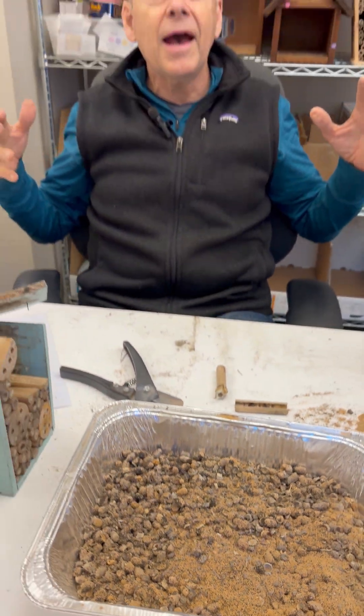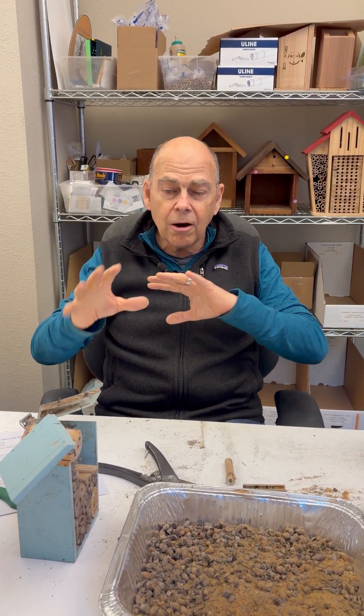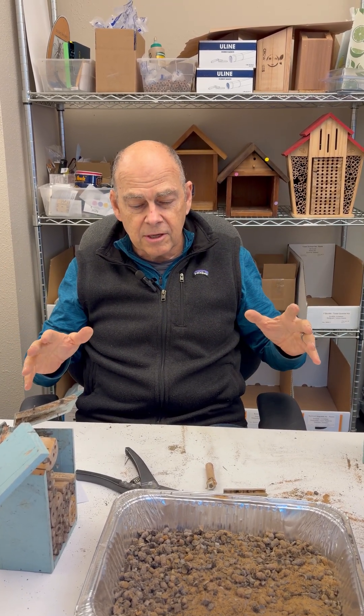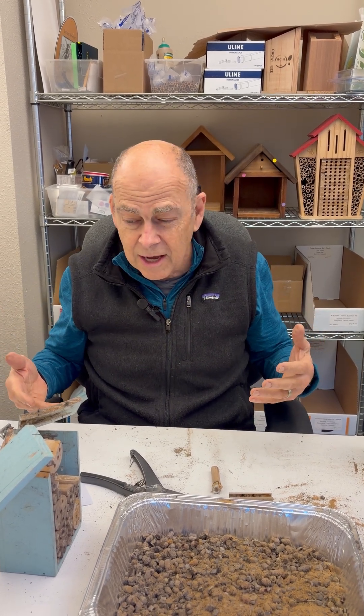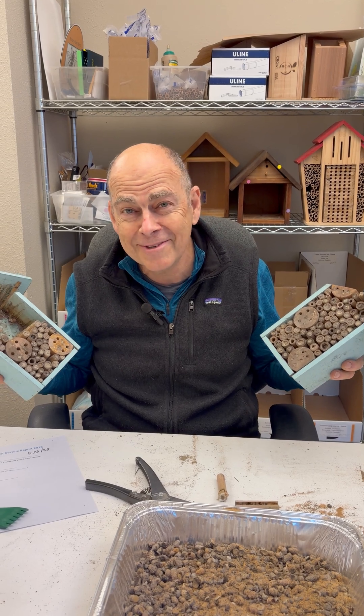If you had your druthers, yes, do harvest from these old, poorly designed houses so that your bees can get fresh nesting holes next year. But please avoid these things — they just wind up killing bees.